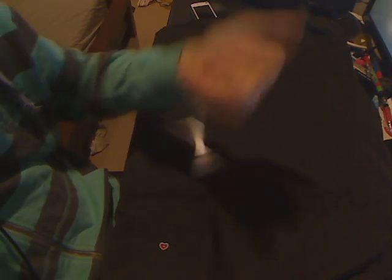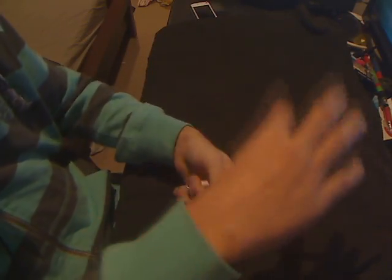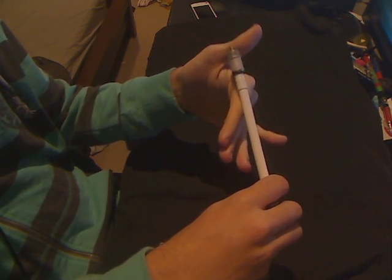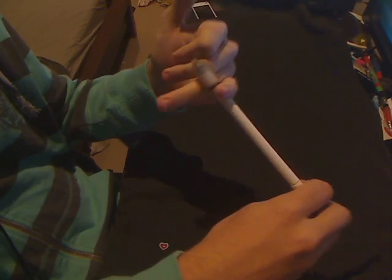Up, down, up. So you want the pen to go from there — once it gets to about there, you come up. Catch it early, and you should already be halfway into the pinky back.